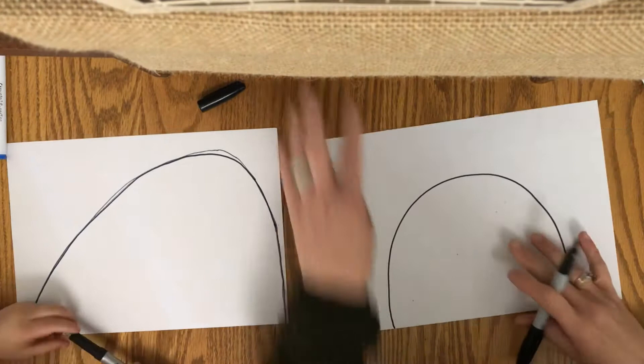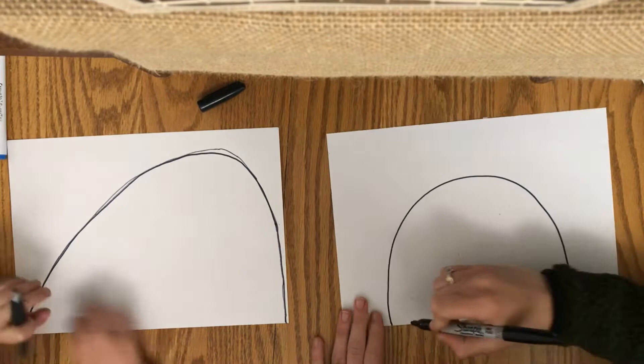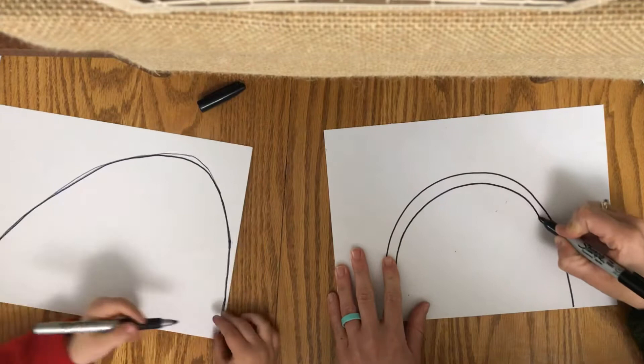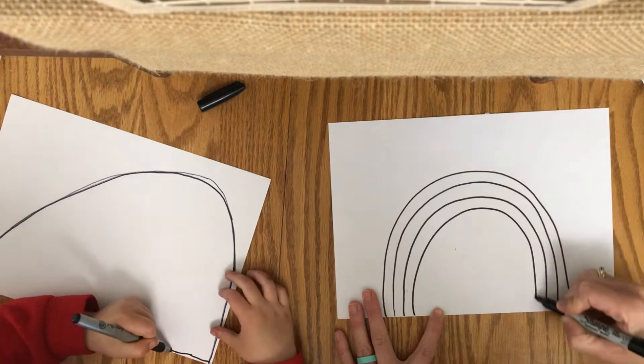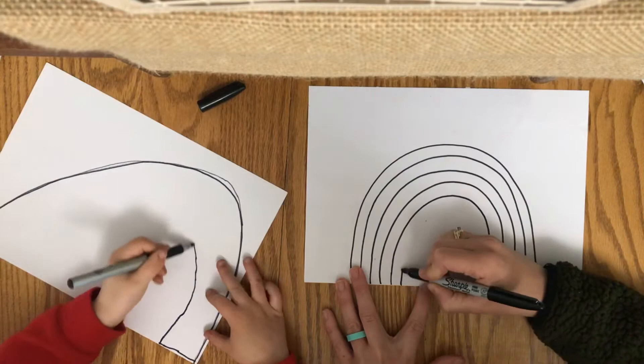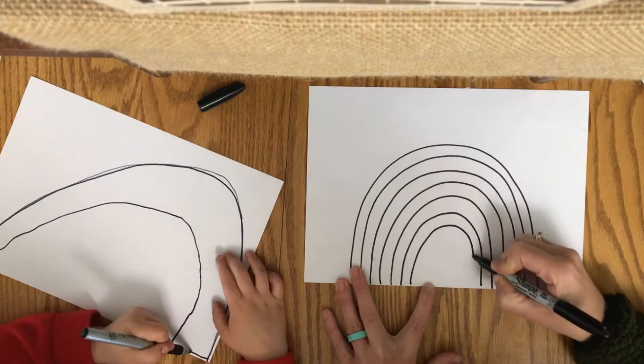You need to draw seven bumps for your rainbow. So I have one and another one right underneath it — two, three, four, five, six, seven. Good job, Charlie.